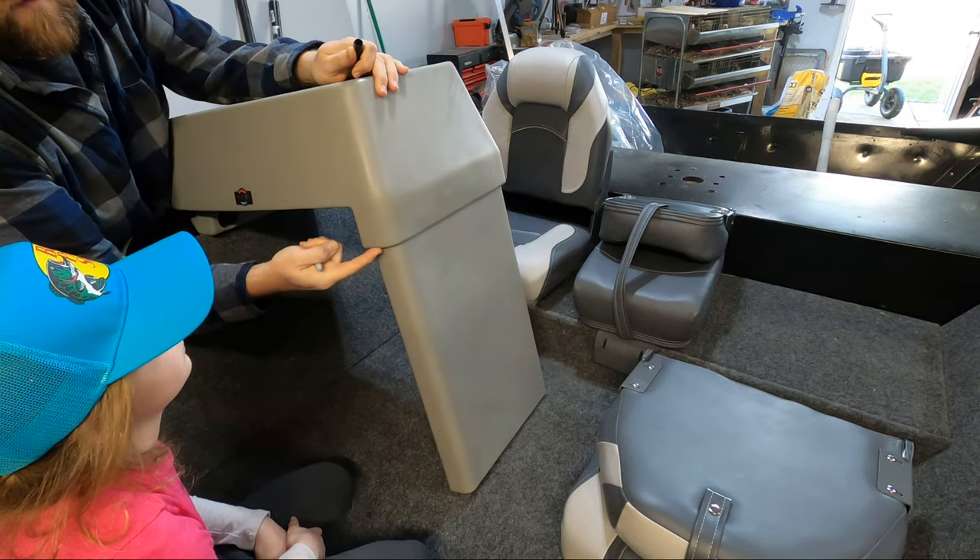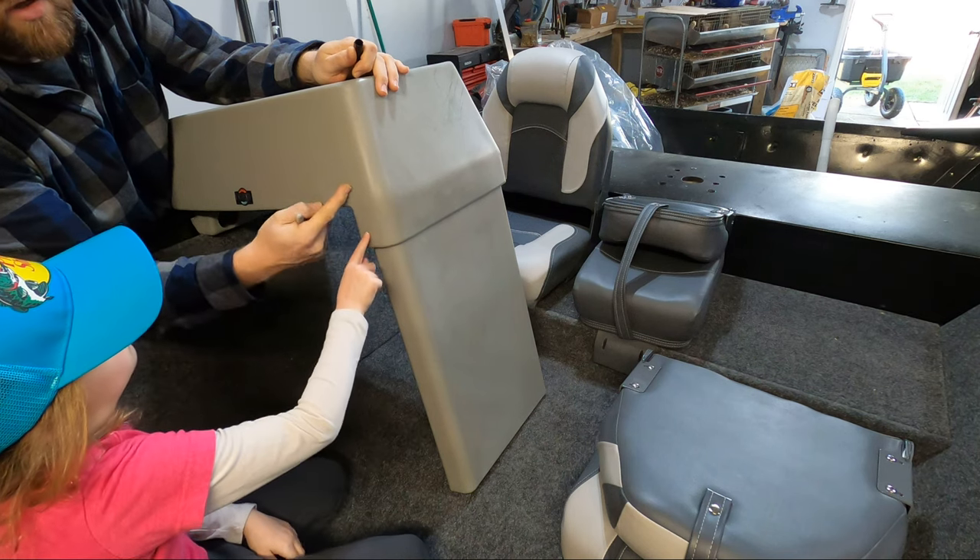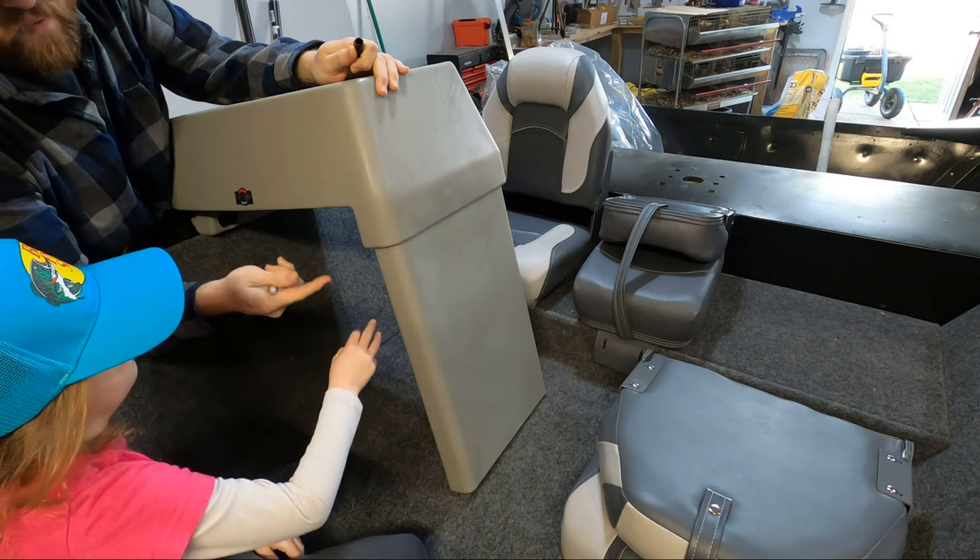Now it's just going to be adjusting the leg to make sure this sits at the right height. What I want to mark off here is how far the leg rises into the console, so I know how much I need to trim it.